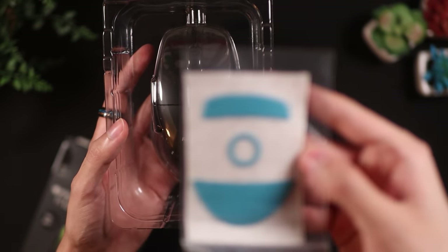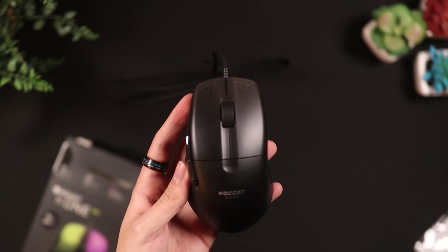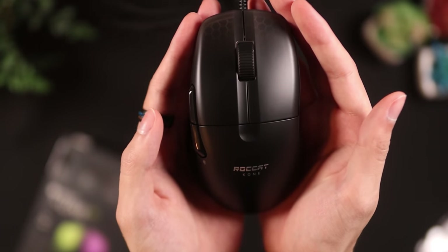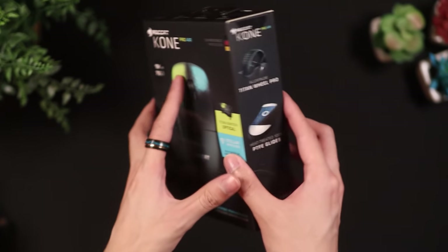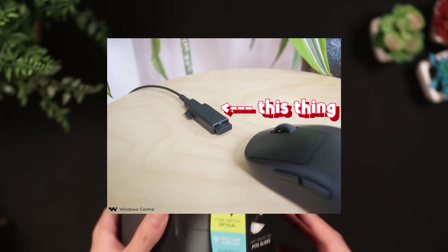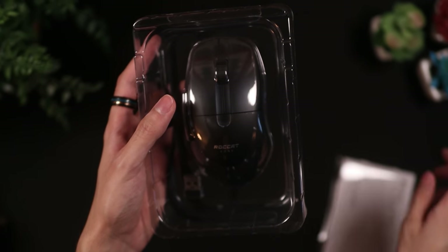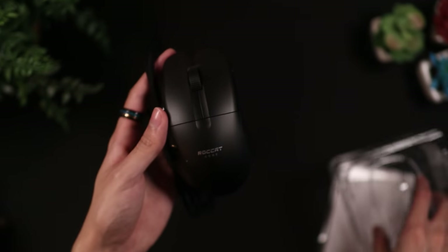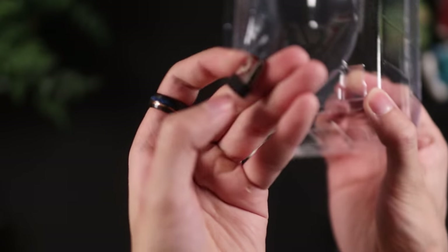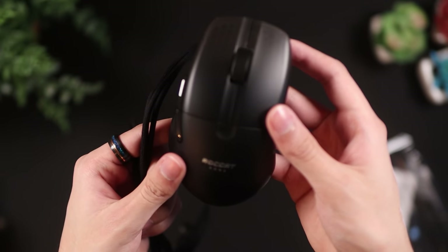The unboxing for both mice is pretty standard, but there are two things worth mentioning. First, I like how they include extra mouse skates in the box — that's really nice. However, the Kone Pro Air doesn't include a wireless extender like mice from Glorious or Logitech have. It's not a deal breaker, but it is pretty inconvenient, because if you want to charge the mouse with only one USB port, you have to unplug the wireless receiver from your PC instead of unplugging it at your desk. I definitely think they should have included this in the box.